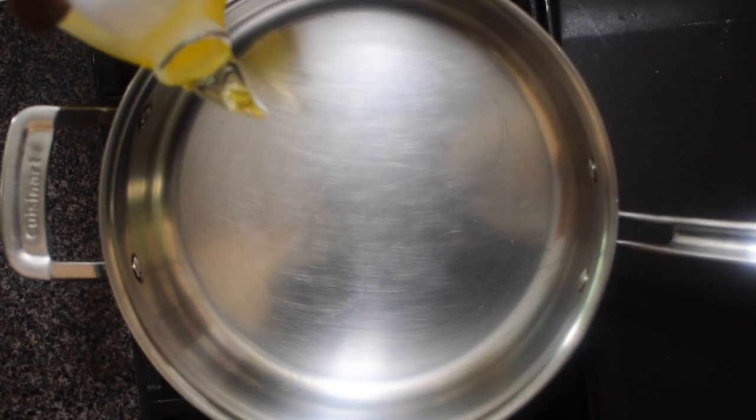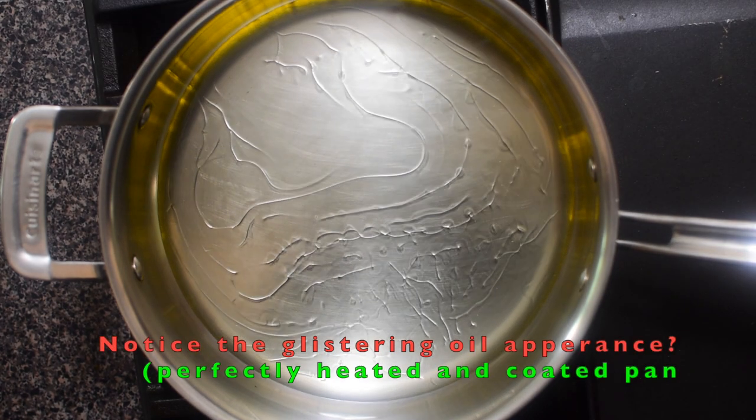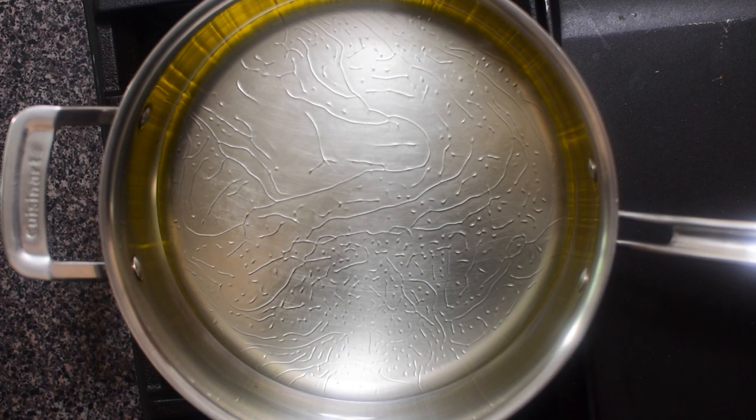Tip two: coat and preheat your oil in the pan. If your pan is perfectly heated, there will be this glycerin appearance once the oil touches the pan.